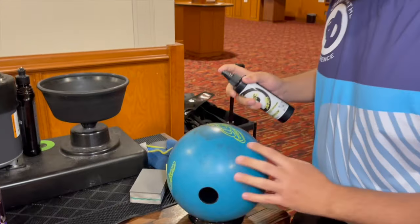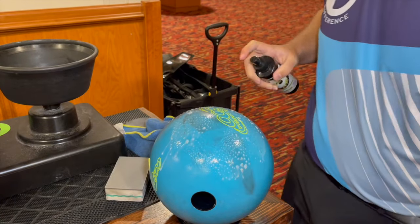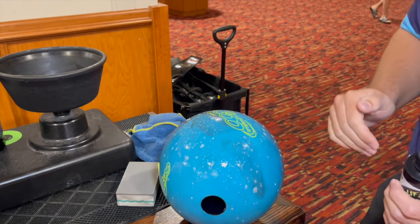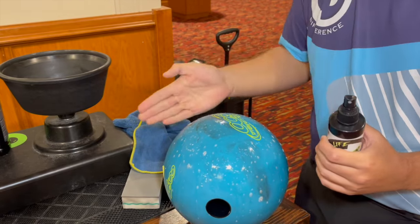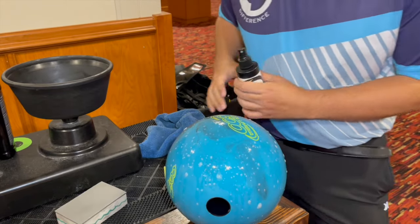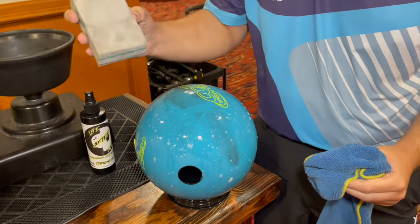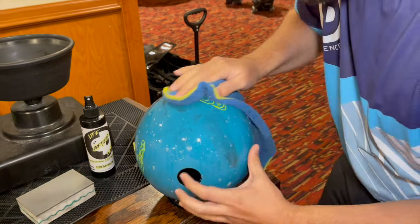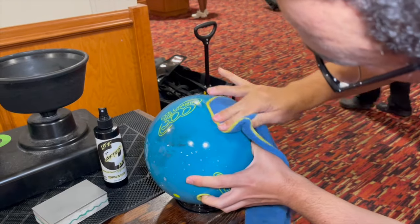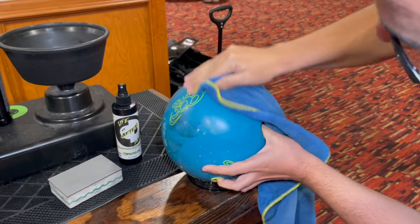I'm going to go ahead and get this entire scuff mark wet so we can let it soak in. For one half, I'll clean it with just the towel; for the other half, I'll clean it with the scuff mark remover — so you can really see both methods. The process is going to be much easier with the scuff mark remover, so you might have to put a little elbow grease into cleaning without it. But with Life After Death, we can get that scuff mark completely gone.